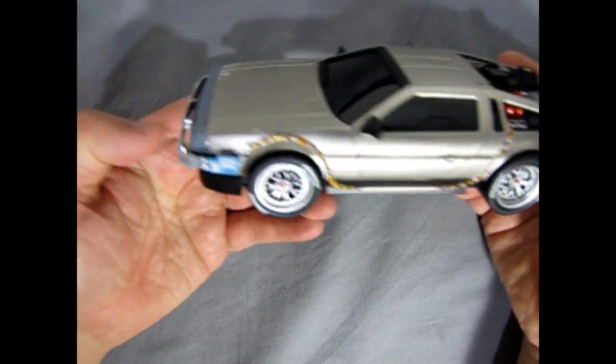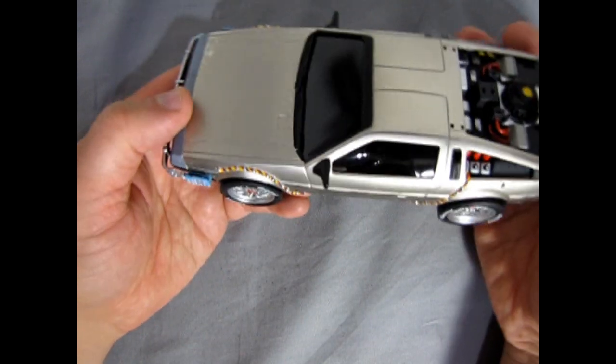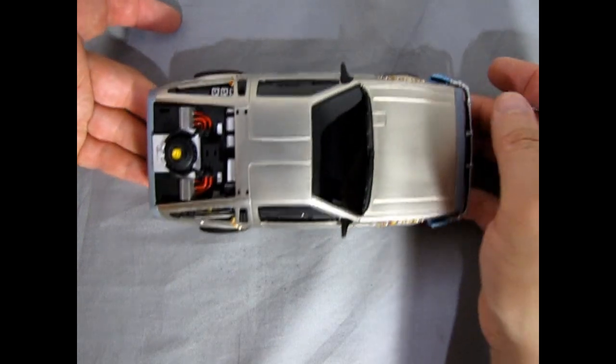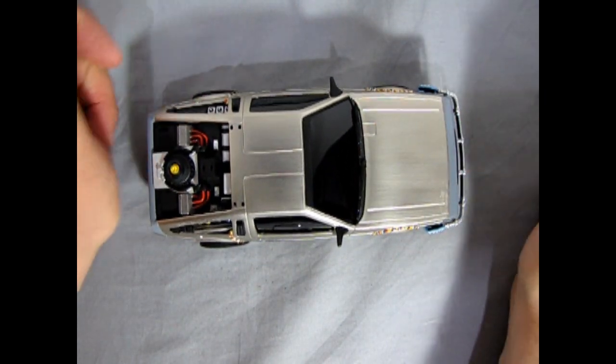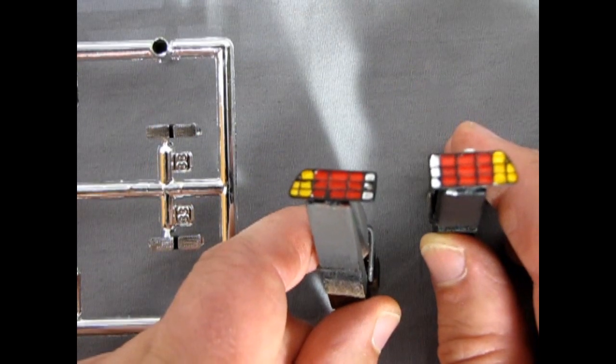I do like the bigger tires on here — kind of cool. The only thing I don't quite like is the front, in that it couldn't actually sit down nice and level like the real DeLorean, but again we have that really deep Porsche body and there's not too much you can do about that.